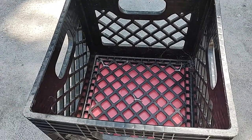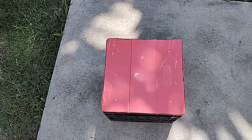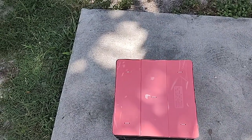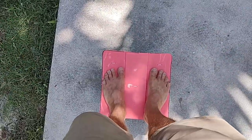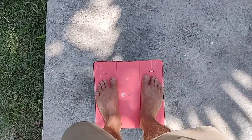I tried standing on it before and it definitely hurt, so this works out really good. Super light, you can put stuff in it, doesn't really cost you anything. You can probably find a milk crate pretty much anywhere for free, and just steal one of your wife's Rubbermaid container lids — and it's solid, works real good.